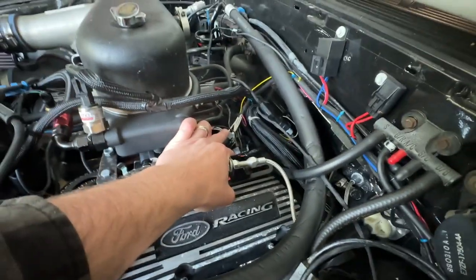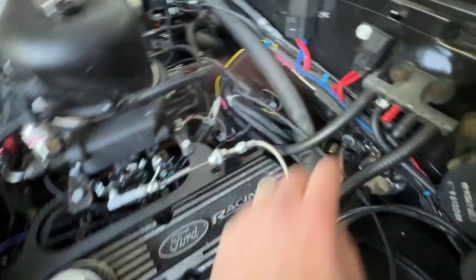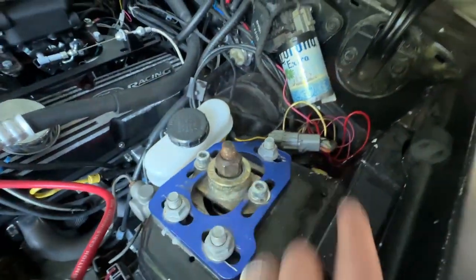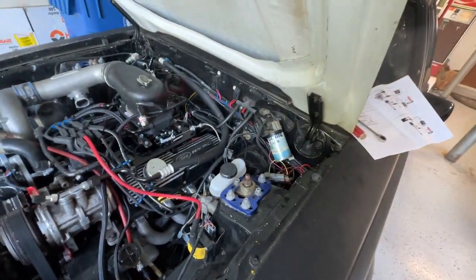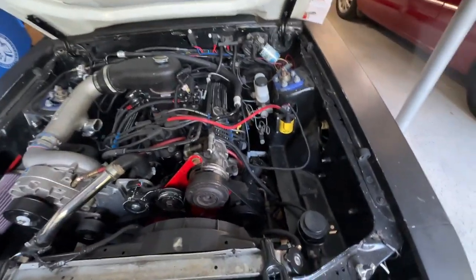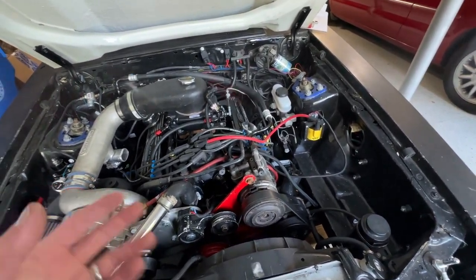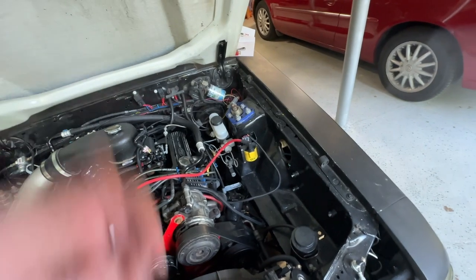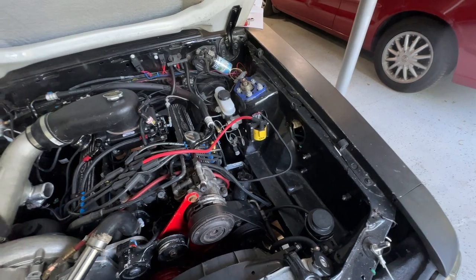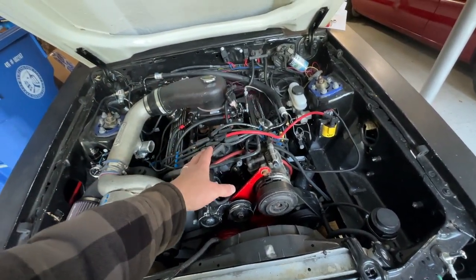Our pink wire comes all the way back to the coil plug and that's everything — the harness is all set up. I did this wiring first because it doesn't make sense to me to put the distributor in and then wire it up; I'd rather have the wires ready and stab it in all at once. I'm going to call it quits for tonight and pick right back up in the next clip.